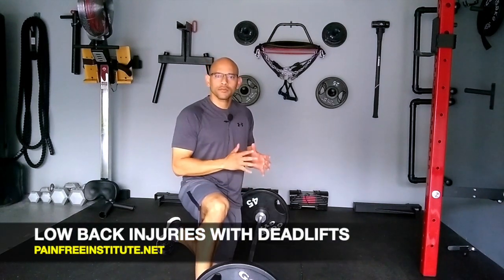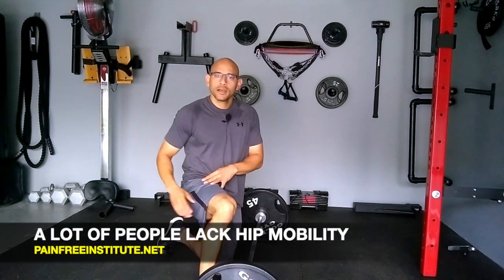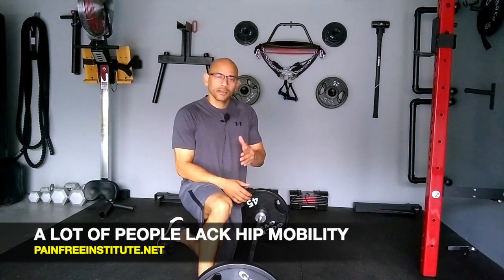Now we're talking about low back injuries. The low back is commonly injured in a deadlift exercise, and the reason is because a deadlift requires a lot of technique and also a lot of mobility in your joints, such as the hip and the ankles. A lot of people don't have that hip mobility, yet they continue to use the deadlift and then they hurt themselves.